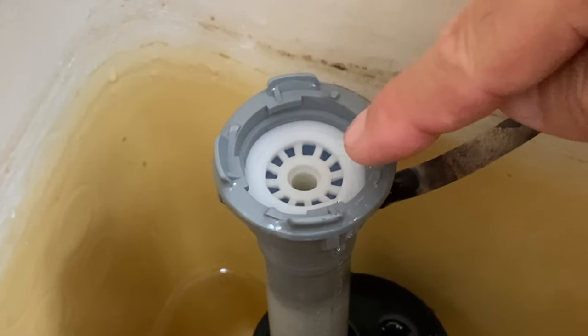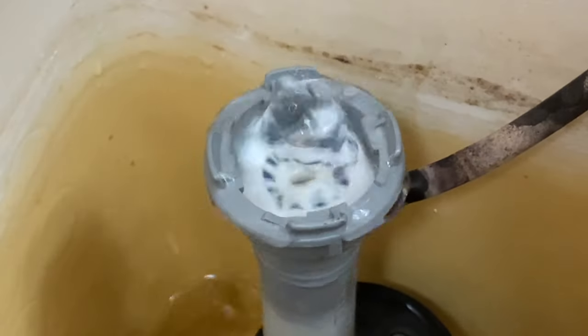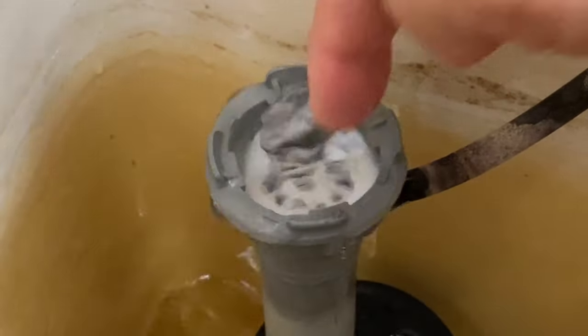Inspect the valve for any debris. This one is clean. If there is debris, place your hand or a cup over the valve and slowly open the supply valve to flush out the debris.